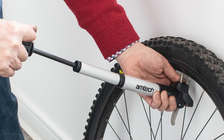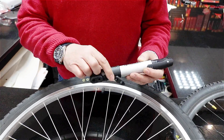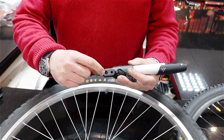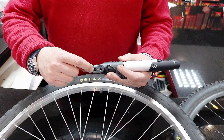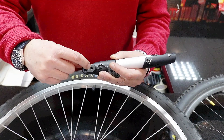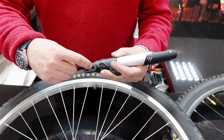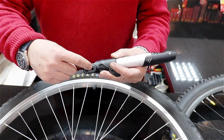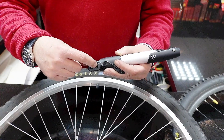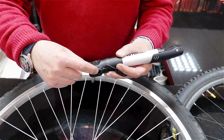This video addresses a question on how to use the Amtec aluminium bike pump, stock code S1805. This pump can fit two types of bike valve: the larger hole is for a car-type valve, known as a Schrader valve, and the smaller hole is for a high-pressure Presta valve. The question was: when trying to use the Presta valve, air keeps coming out and won't inflate the tire — this video shows how to use the pump successfully.